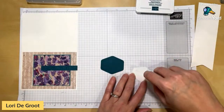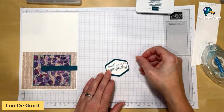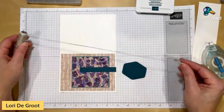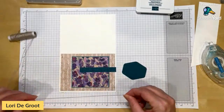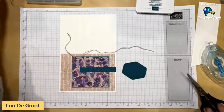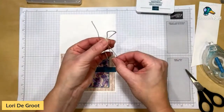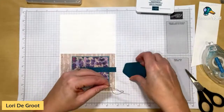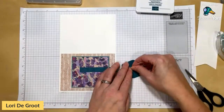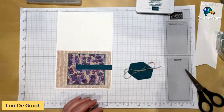I'm going to stamp 'Sincere Sympathy' in Pretty Peacock ink in the center of the white hexagon, then place it right onto the Pretty Peacock mat. I'll use dimensionals to attach it. First, let's add some embellishments — I'm cutting about twelve inches of linen thread because it has the same natural look as this DSP. I fold it back and forth in thirds to make a faux bow, add a little adhesive, and angle it from the top left to the bottom right on the card layer.